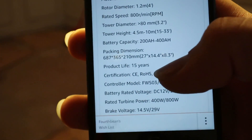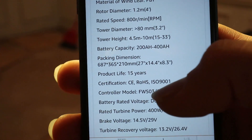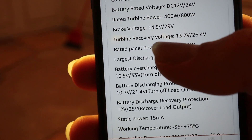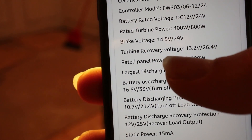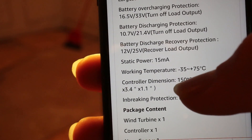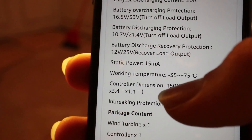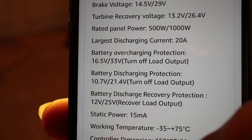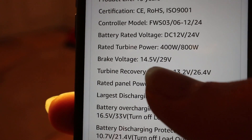Let's look up when it's supposed to stop charging or start braking, because I could get up to 1300 RPM and it was not braking. Rated speed is 800 RPM, and brake voltage is 14.5 volts. What we saw is that at about 14.5 volts it stopped giving voltage to the battery, but I didn't see it brake. Battery overcharging protection is listed at 16.5 volts — we did not hit that. It's interesting that the brake voltage is lower than the battery overcharge protection voltage.